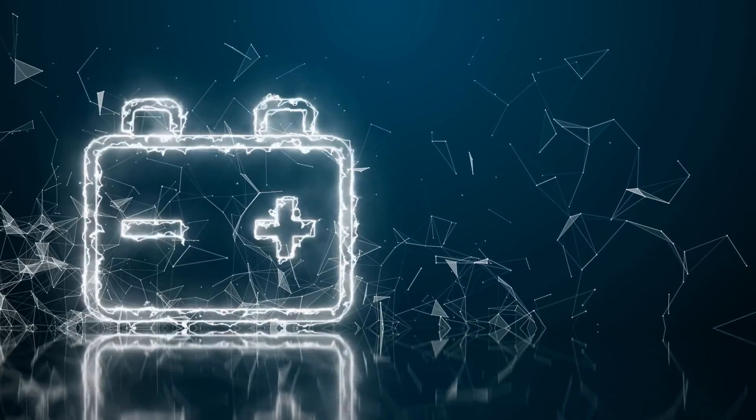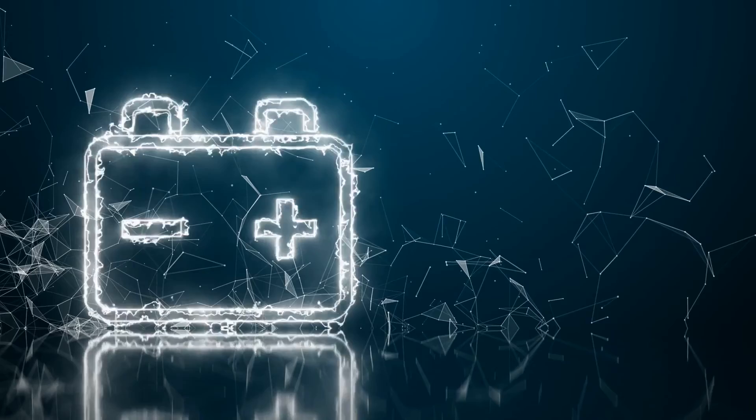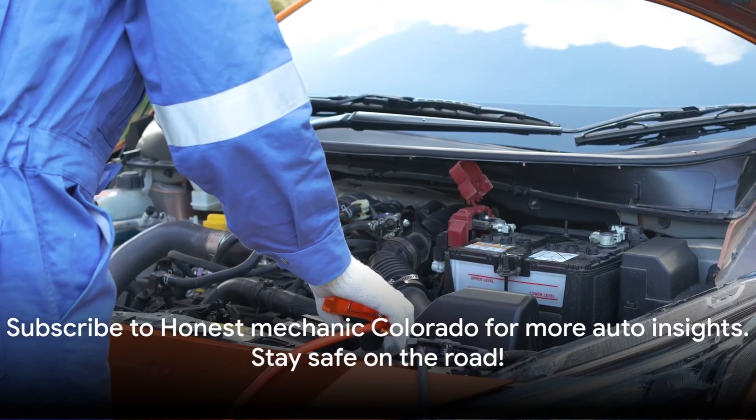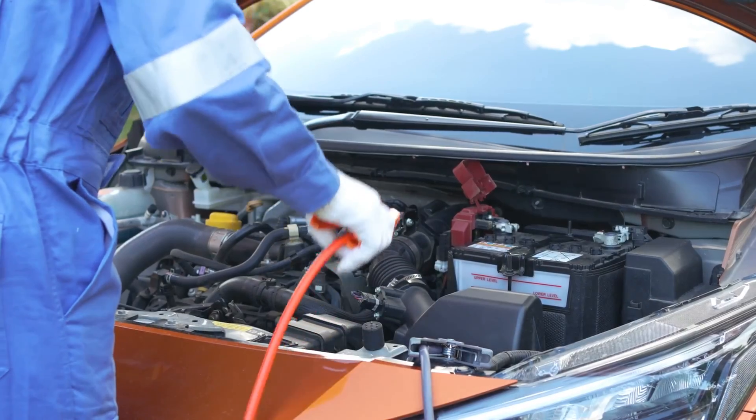Remember, safety should always be your priority. If you're ever unsure, seek professional help. Subscribe to Honest Mechanic Colorado for more auto insights. Stay safe on the road.